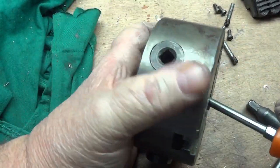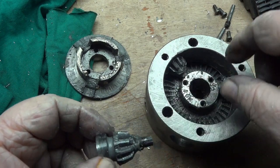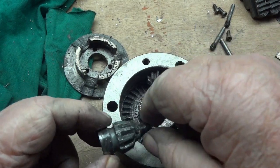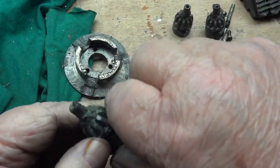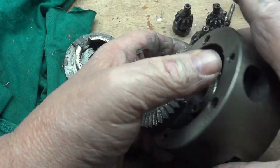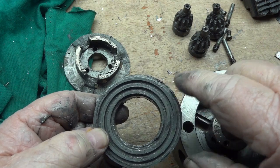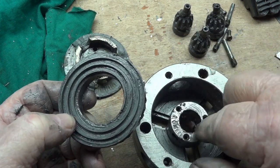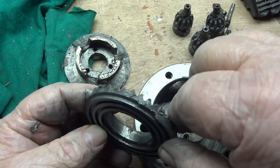That's the best way to get that out. One of these came out too — these are what you're turning that turns the scroll, just a little pinion gear, and there's three of them. There's the scroll, and you can see all the metallic goo in the grease. So we're going to clean all that out. I like to use a standard wheel bearing grease that I use for the car on these. It works good. It's cheap, and I have a lot of it around.